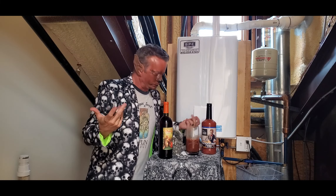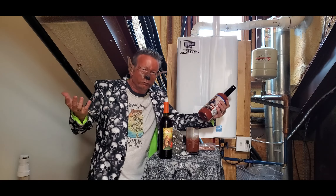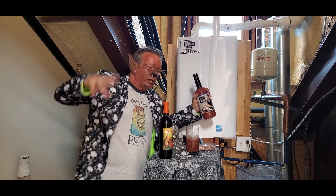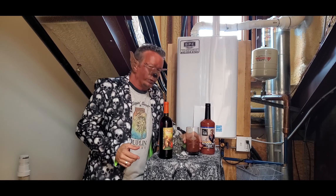Now the first thing you want to do is get a little bit of Bloody Mary mix. You can use whatever kind you want — I'm using this Bruce Julian. They got it there at the winery. It's awesome. It's got all the stuff you need in it already, so you don't have to add a lot of stuff. I've already poured that in there.